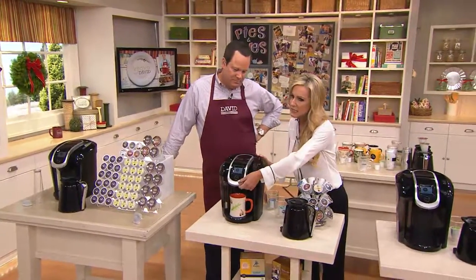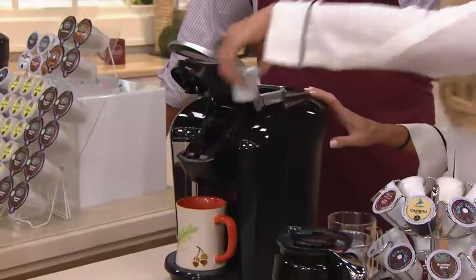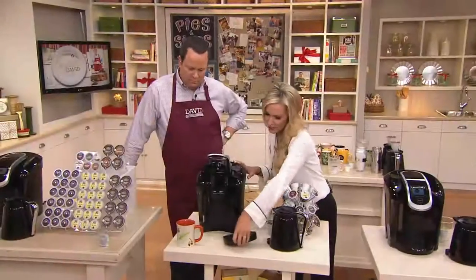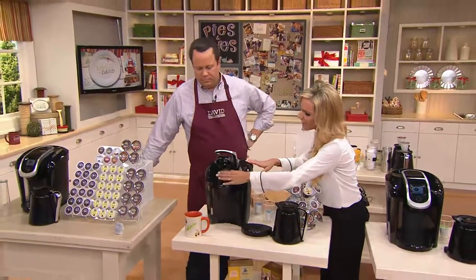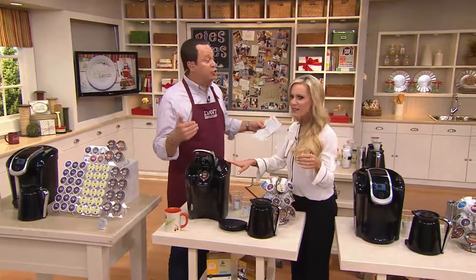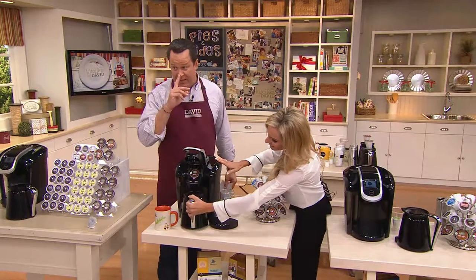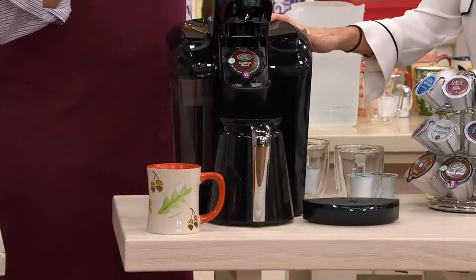And the best part is the clean-up — you simply open up the top of the brewer, take your K-Cup portion pack out, and toss it right into the trash can. I just brewed my individual cup of coffee, but we have Thanksgiving right around the corner. Let's say you have a big crew of people coming over for dessert — they come in for some pie and you want to have coffee. Some oatmeal pie, we have some oatmeal pie up here today. I think Breakfast Blend would go really well with your oatmeal pie.